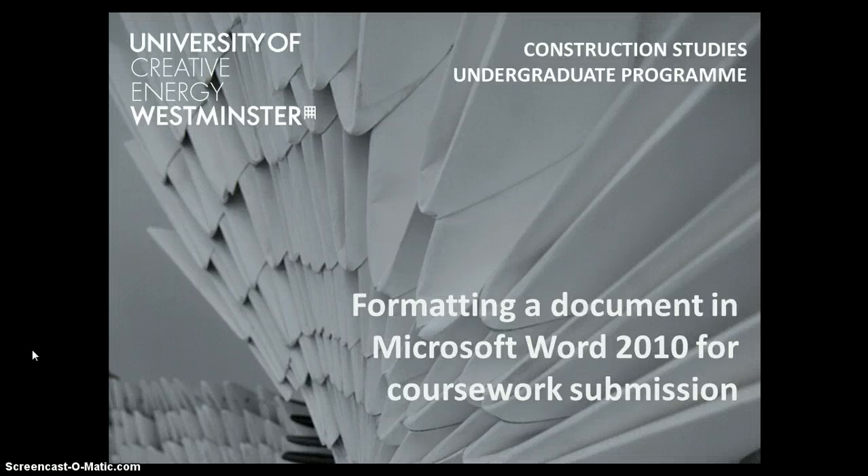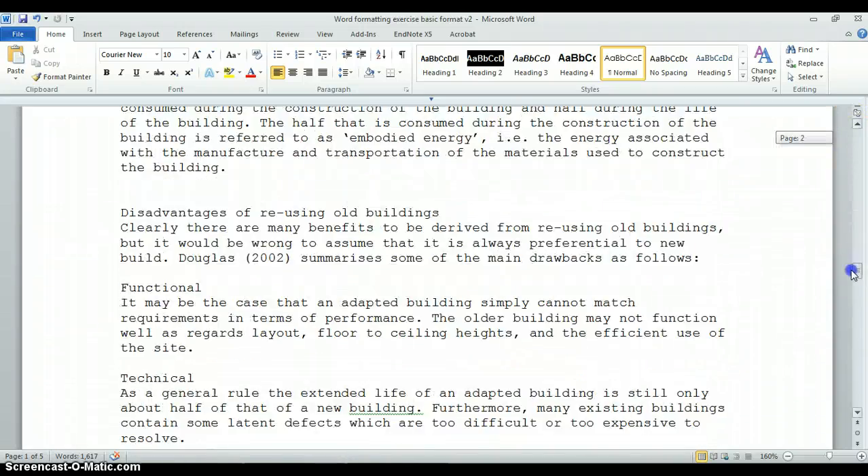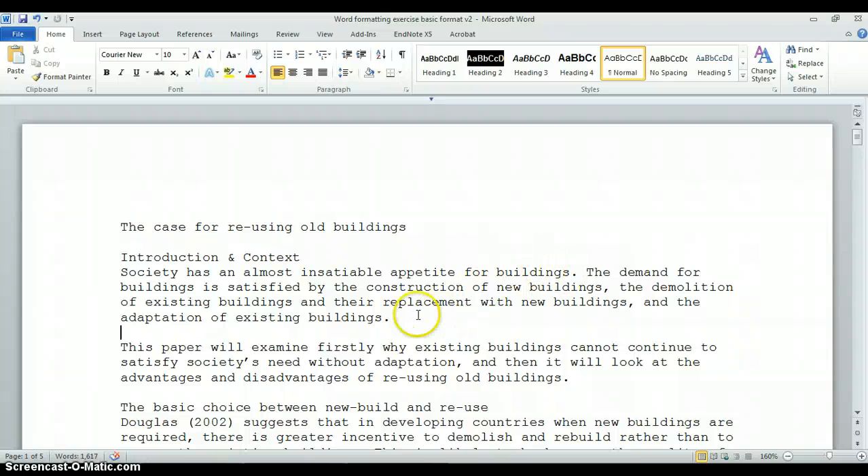This is a short screencast to demonstrate how easy it is to produce professional looking documents in Word, such as you might need for coursework submission. You can download the base document from Blackboard. I'm using Microsoft Word 2010, so if you're using an earlier version some steps may be slightly different, but all the functions are available. We're looking at a simple document about reusing old buildings — four or five pages long with a list of references — and we're going to carry out various formatting tasks.